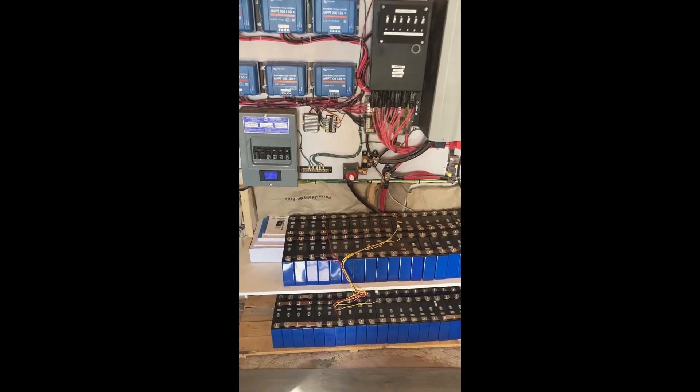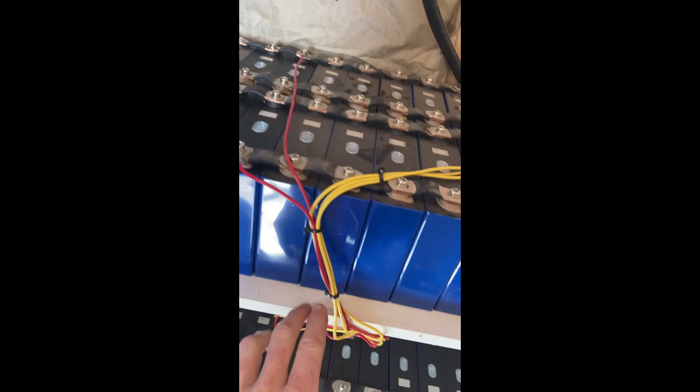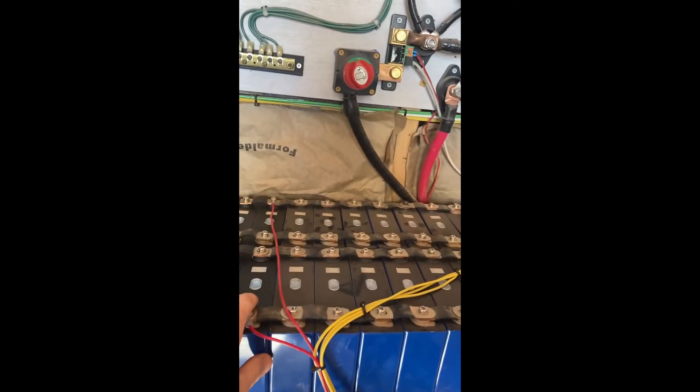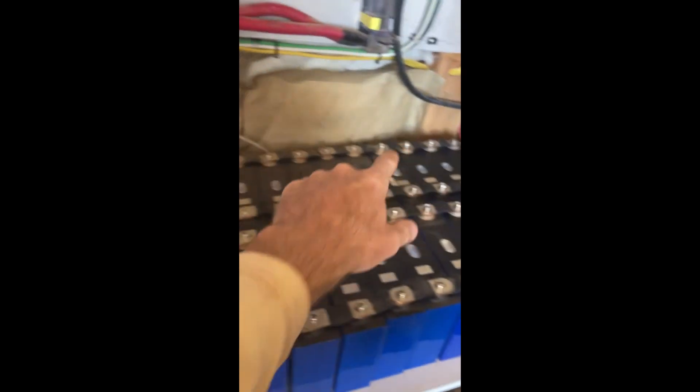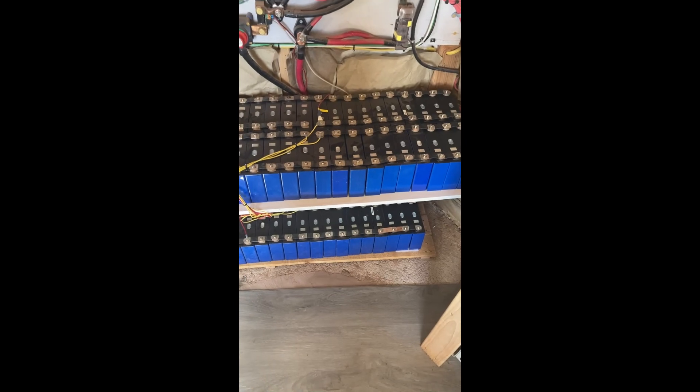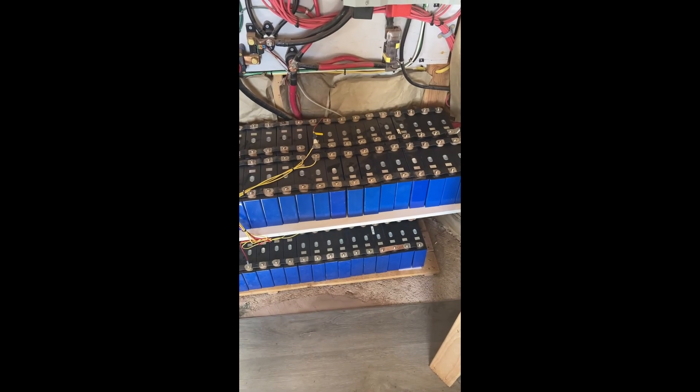One thing I forgot to mention: these wires keep the different areas of the battery balanced. Hidden out of the way so the dogs don't bump it is our battery balancer. All it does is take the separate battery banks and keep them equal so that none of them overcharges. If they overcharge, the cells will puff up, won't fit in their housing, and will slowly lose capacity over time.